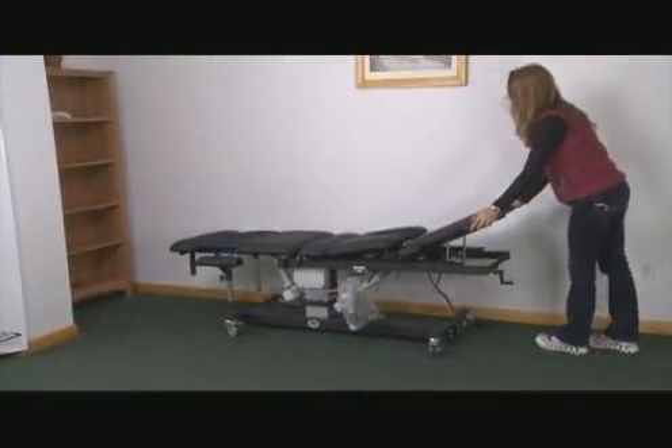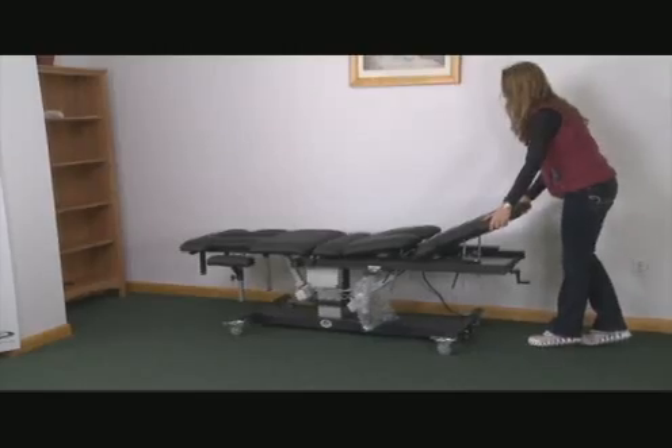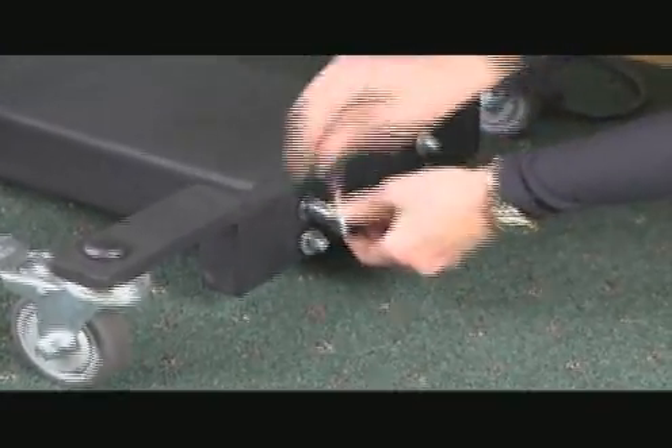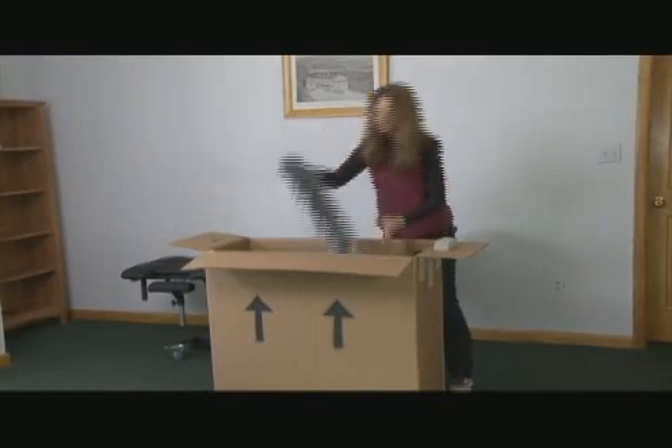After positioning your table in your treatment room, remove the four bolts and washers on the base of the table with a half inch wrench or socket. Open the accessory box and remove the bolsters and base shroud.